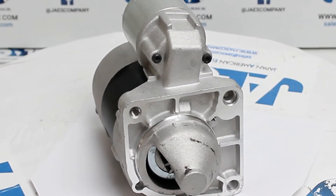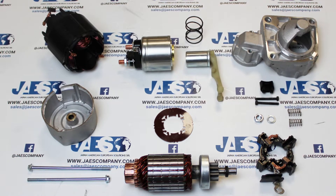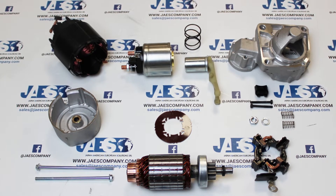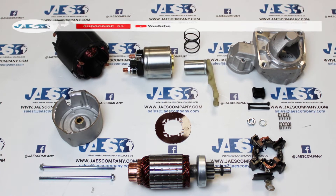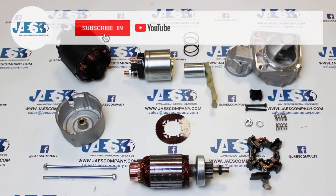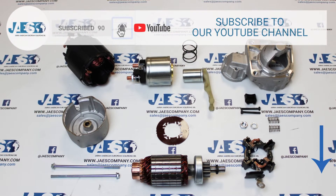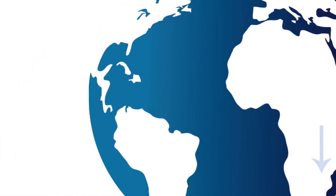So, these were the main components of our DC motor. Finally, if you found this video useful, let us know by leaving a comment and subscribing to our YouTube channel to stay tuned on the release of new videos. Thanks for watching.